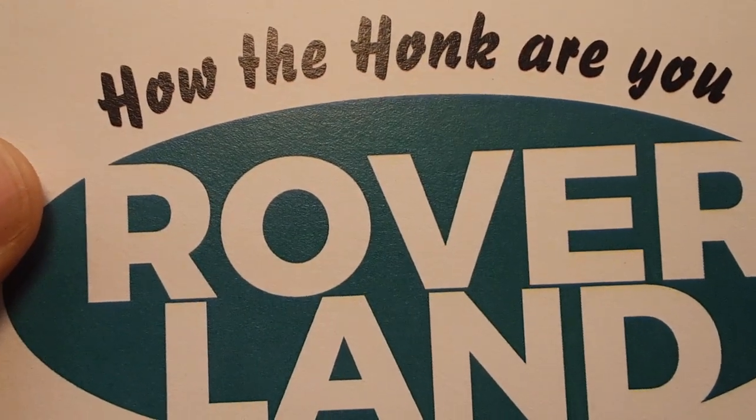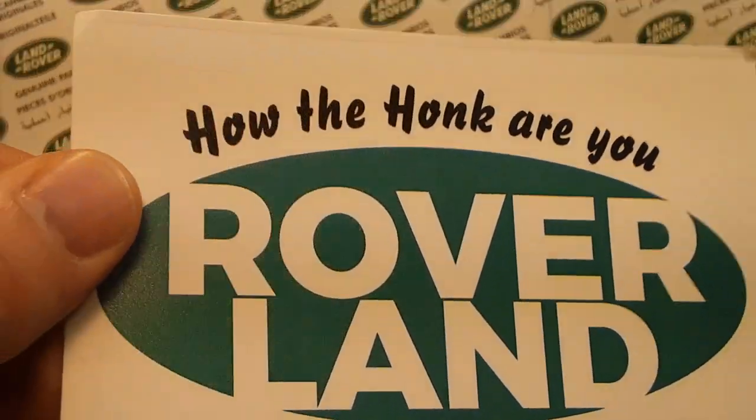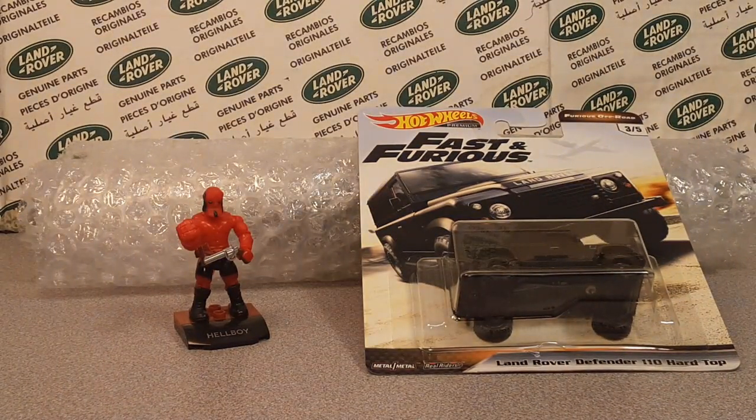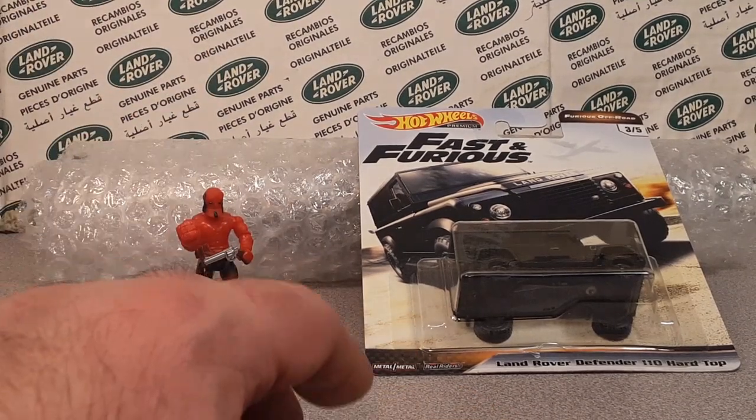G'day, g'day! How the Hulk are you? Welcome to Roverland! Don't adjust your camera. We've got an unboxing for you that's out of this world.